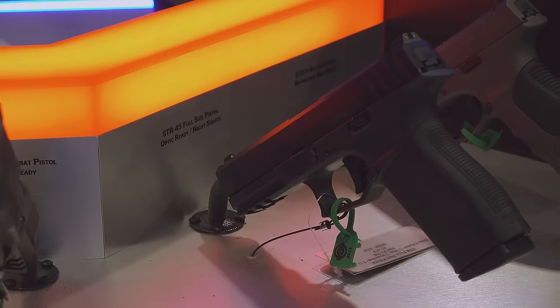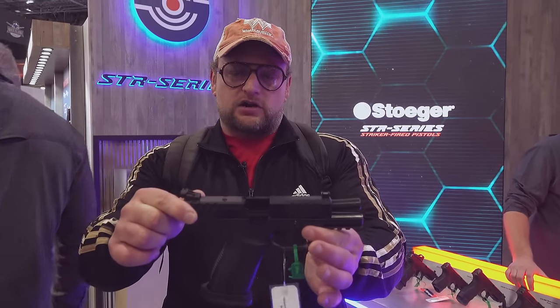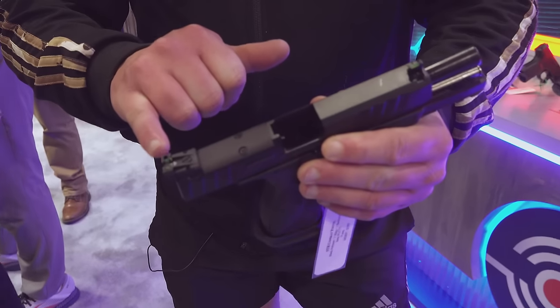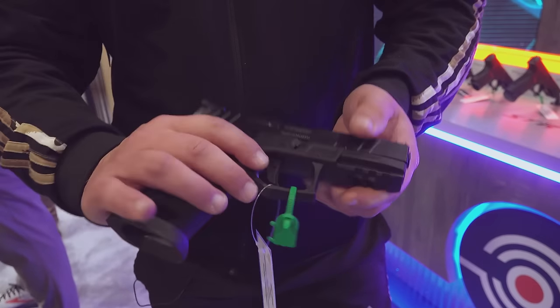I didn't know this, but they also make a .45 ACP version as well, which is really cool. So that's your Stoger STR9 Combat X model. This is also cut for a slide-mounted optic, and you've got high fiber optic sights ready to go, plus a Picatinny rail on this bad boy.